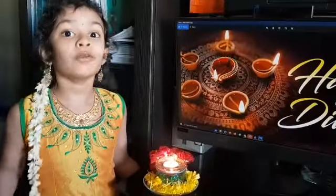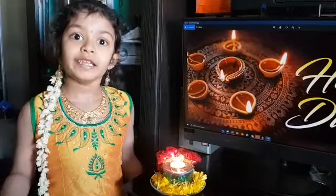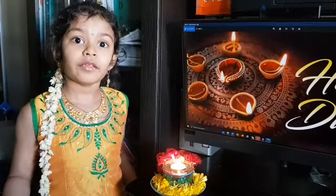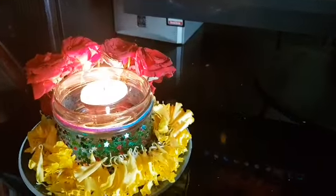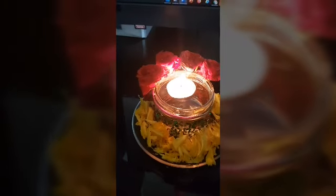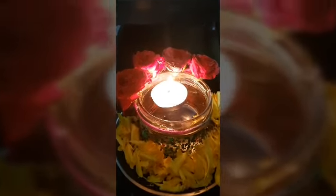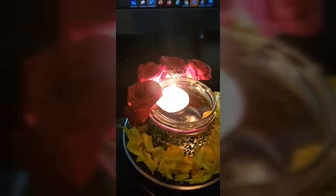Diwali is incomplete without lamps. Here I will show how to make Diwali lamps using a glass jar. I have taken a glass jar, stuck some glitters, added a flower around it, put water and kept a candle. See how beautiful it is.